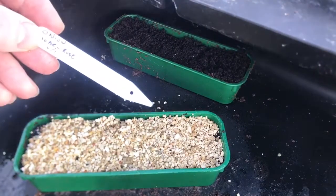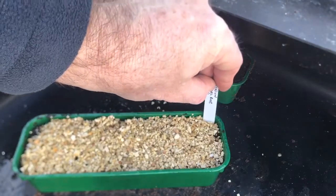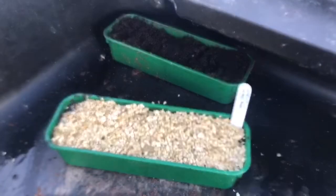I've prepared a label with what I've planted, which I'll just tuck in the end of the seed tray like that. And there we go — the first seeds of the season planted.